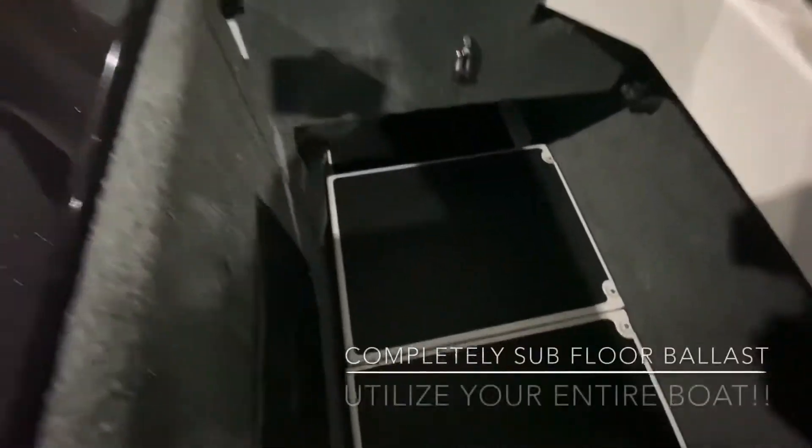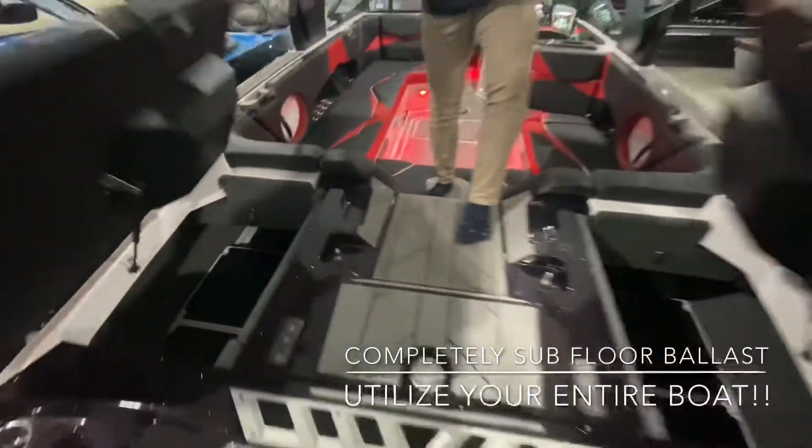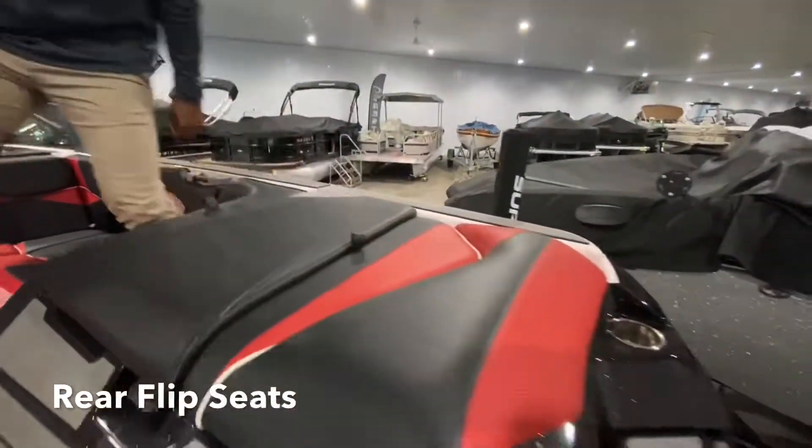Subfloor ballast kind of flips on the side here for hanging your ropes, throwing your life jackets in there, whatever you need to do. There are flip seats on the back as well, and that's the same on each side — flip it up for your convenience, put it back down.